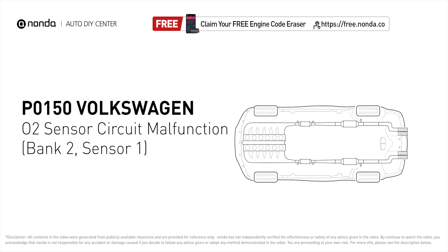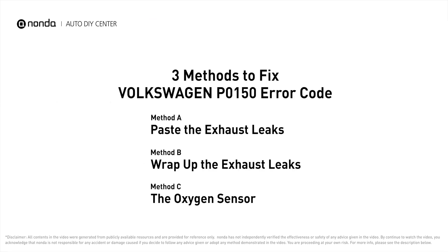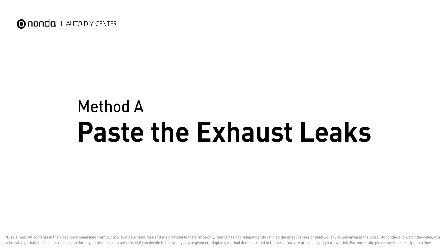The P0150 code indicates the oxygen sensor bank 2 sensor 1 fails to meet the minimum and maximum voltage limits calibrated for the ECM. Here are three of the most practical solutions to fix Volkswagen's P0150 error code.